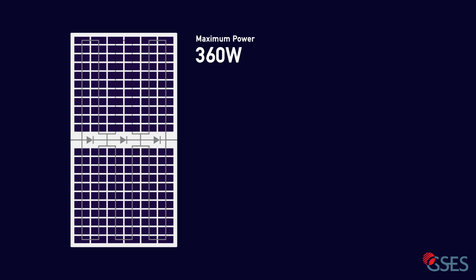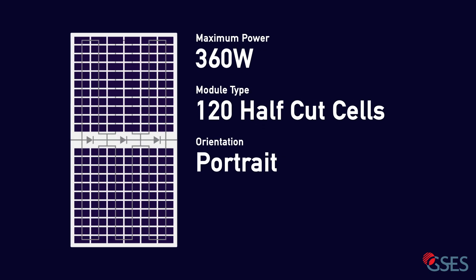Now let's look at a simplified 360 watt 120 cell module, again in portrait orientation, with the same shading scenario. Half-cut cells are configured in such a way that there are six substrings, with the cells in each half connected in series, and then each half is connected in parallel. The three bypass diodes are situated between each pair of substrings.